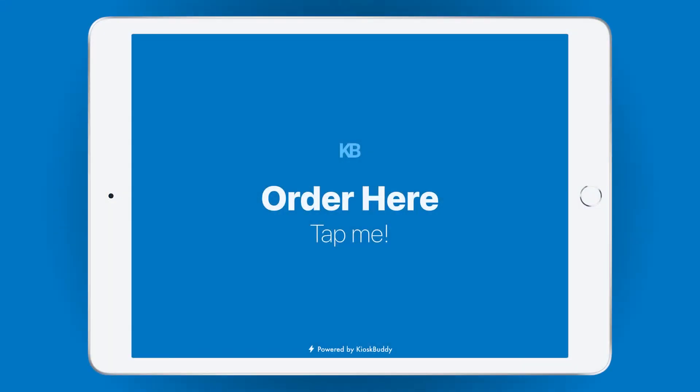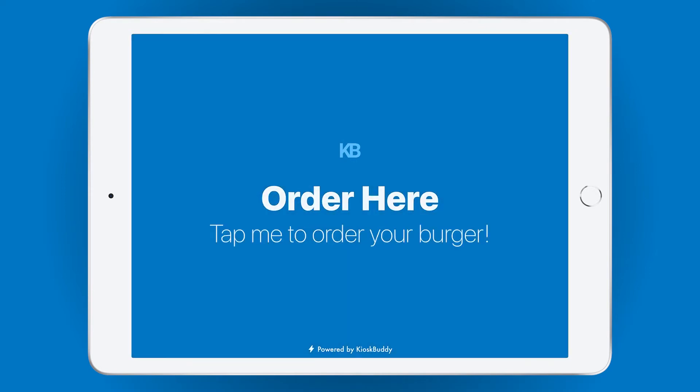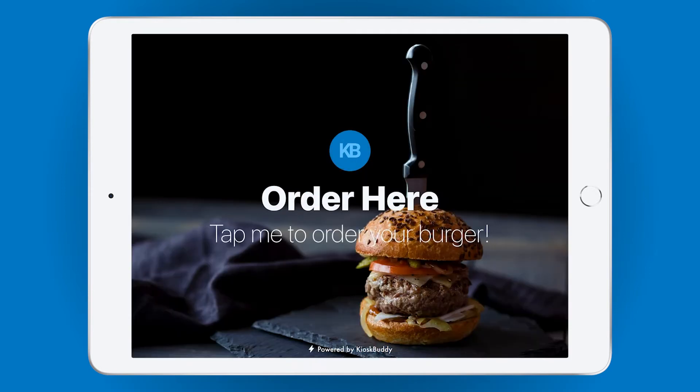Here's an iPad running Kiosk Buddy, which you'd have mounted in your business for customers to order on. The first thing your customers will see is the welcome screen, where you can completely customize the colors, text, and even add a background image to match your brand.